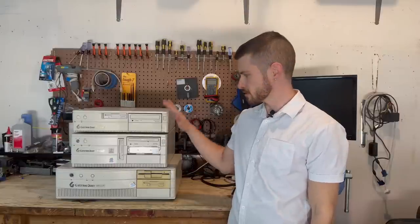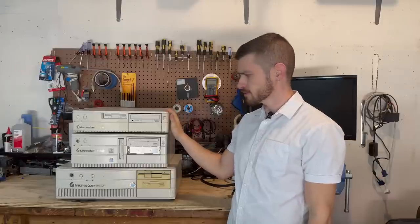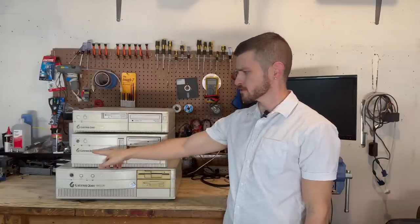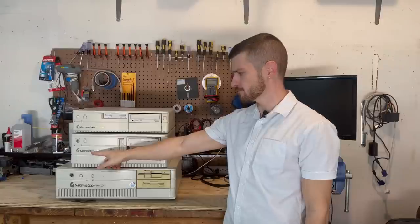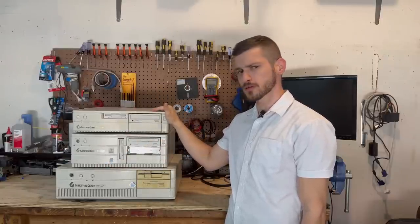Who could forget good old Gateway, with their cow-print boxes and their comparatively low prices. These systems provided countless people with their very first computing experiences. We have three Gateway 2000s here, all from the mid-1990s. Gateway 2000 was actually the original name for the company, and these are all from the Franklin E-Waste Hall. Let's see if we can give these a new lease on life.